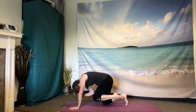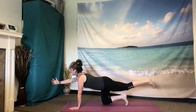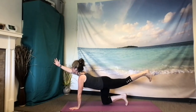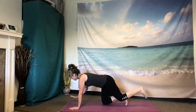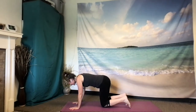Gently inhale, open everything up, lift that left leg higher, lift the right arm higher, melt the heart, melt the belly, lift the chin, open the throat. Take one more breath. Inhale. And exhale — right hand and left knee touch down at the same time with awareness. Beautiful.